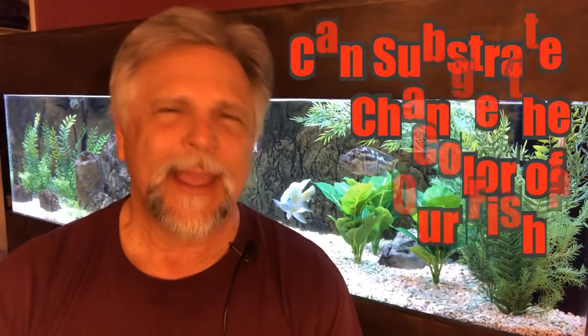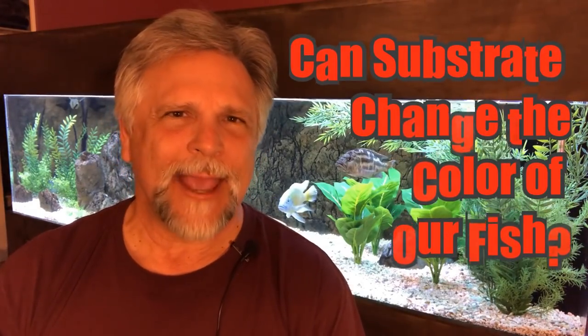Hey YouTube, Ben Ochardt here. Thank you for tuning in. Today's topic is: can substrate change the color of your fish? I have tanks with white substrate and I have tanks with black substrate, and I've moved fish back and forth between tanks and I've noticed some pretty striking differences in how they look based on the substrate.